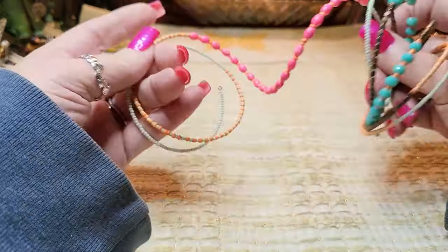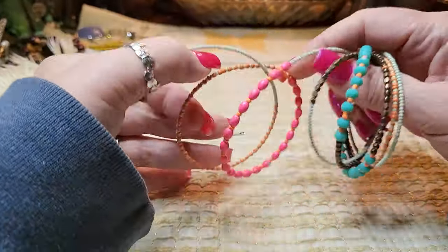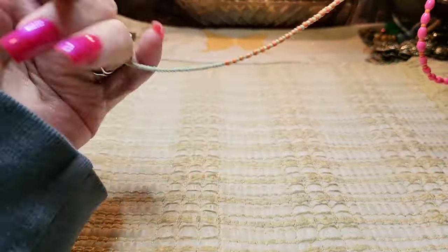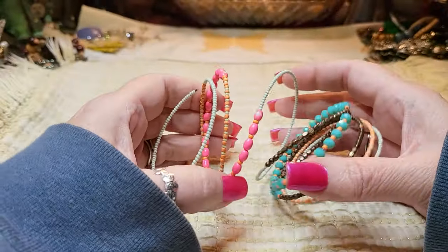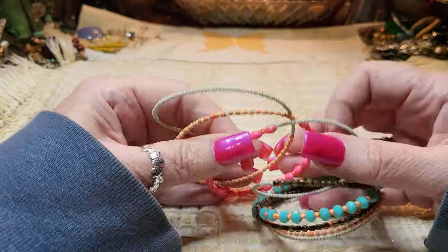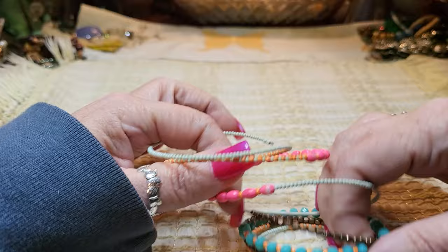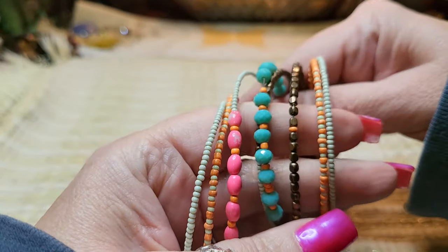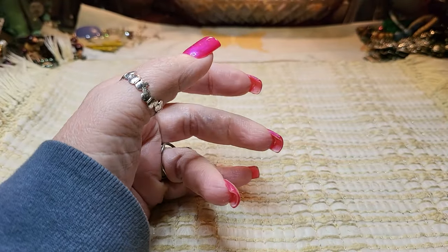This is a memory wire bracelet and it's kind of messed up — the memory wire part looks okay but some of the paint's coming off, so I'm just going to put this in a craft lot. But look at the pretty beads on it; maybe you can make a couple of bracelets out of them.